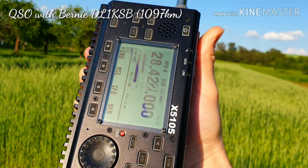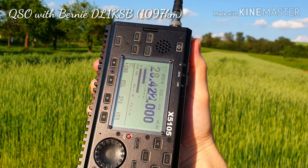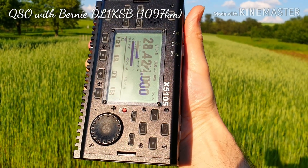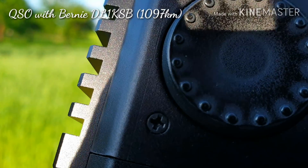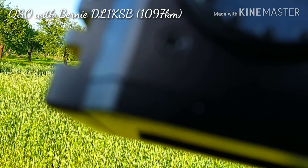Five watts is fine. Paul, thanks — enjoy this nice radio. Greetings from near Cologne. Oscar Mexico Zero Echo Tango, QRP Delta Lima One Kilo Sierra Bravo. Okay, thank you very much for the contact. 73, good luck. This is Oscar Mike Zero Echo Tango QRP, bye bye.